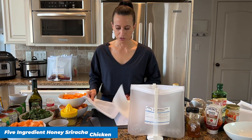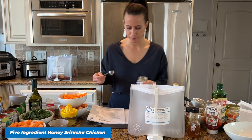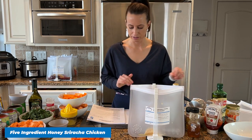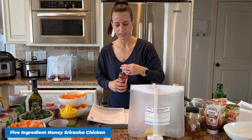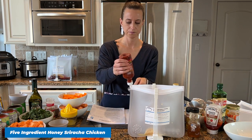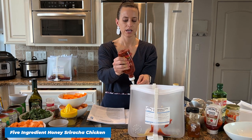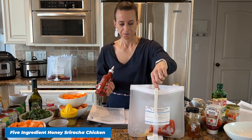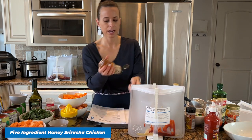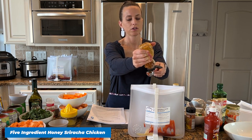Let's move on to our Five Ingredient Honey Sriracha Chicken — a super simple, delicious recipe. If you're worried about it being spicy, it's really not. You only use a little bit of sriracha, and the sriracha with the honey totally mellows it out. I added some minced garlic, and we're only going to add two tablespoons of sriracha. This adds a really good flavor and seasoning.